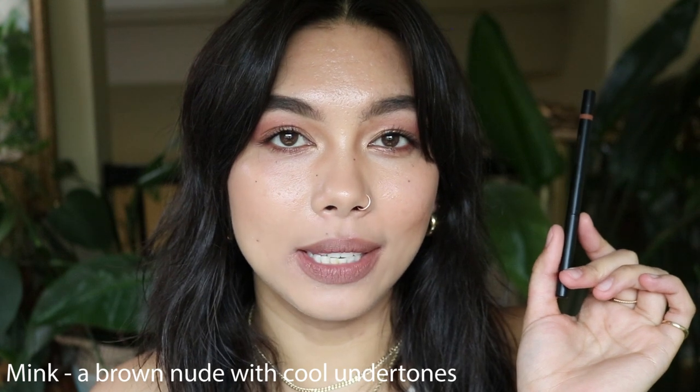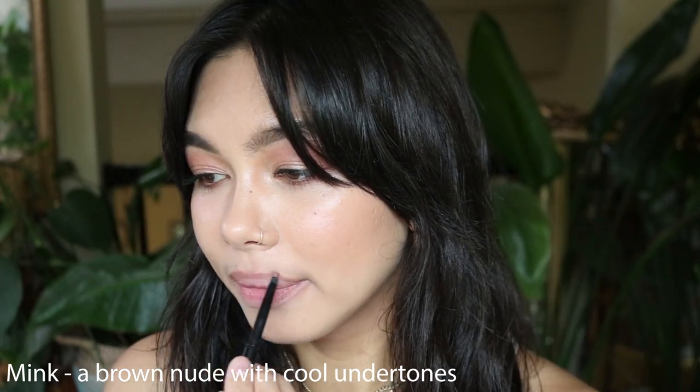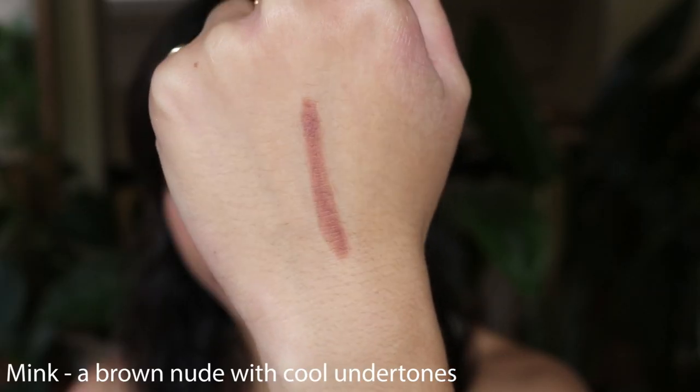This is the shade Minx, which is a brown nude with cool undertones. The last shade was warm undertones and this one you can very much see has cooler undertones. I don't love cool undertone lip liners but I feel like this one works okay for me — it would be perfect for this time of year. They also last a decent amount of time on your lips. They're nothing like the Charlotte Tilbury or Pat McGrath lip liners — I swatched those in Sephora and those lasted forever — but these do last a decent amount of time and are very comfortable and velvety, and I think all the shades are so beautiful.